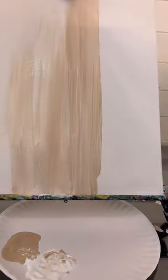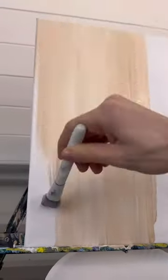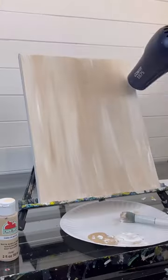I've had so many people ask for another gnome painting, so let's do a Valentine's Day theme. I'm taking my mop brush with some tan and white and doing up and down strokes, and I'm using stretch canvas for this one.